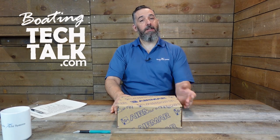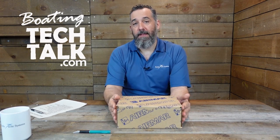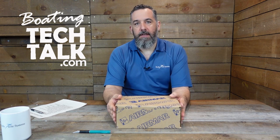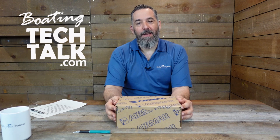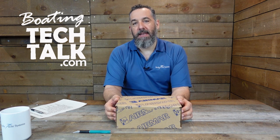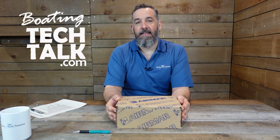Hi, Jeff Cote here with another installment of Boating Tech Talk, and this time we are going to do an unboxing. What I'm holding in front of my hands right now is an Airmar DST-810 — Depth, Speed, Temp. That's what the DST stands for.